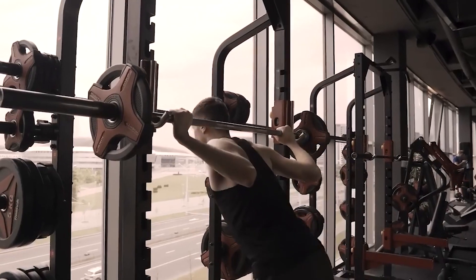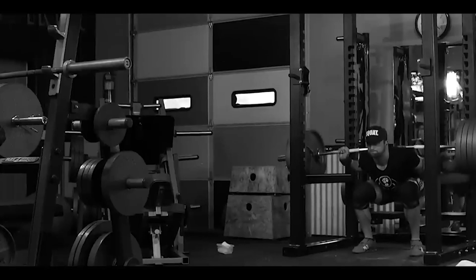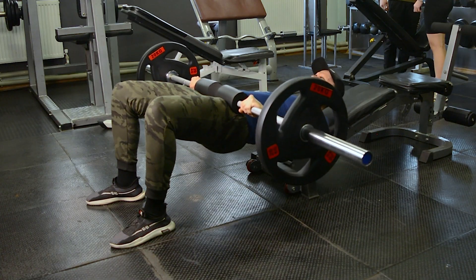In almost any fitness program for the gym, you can easily find at least one variation of the glute bridge. Someone does it with a pretty impressive weight with a barbell, and someone else with a light load to tone gluteal muscles.